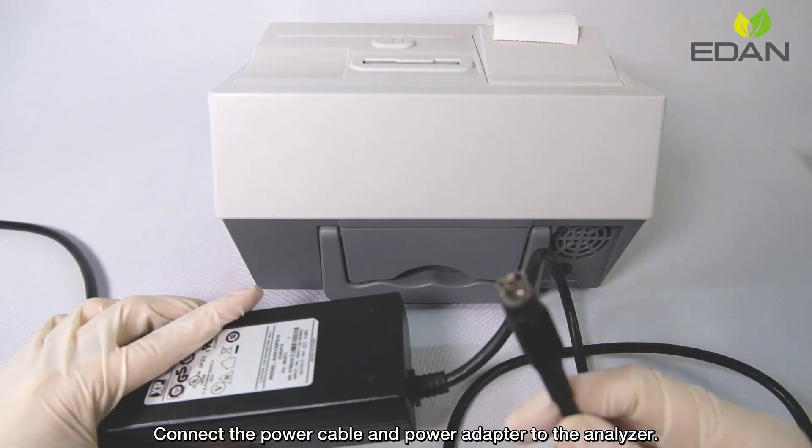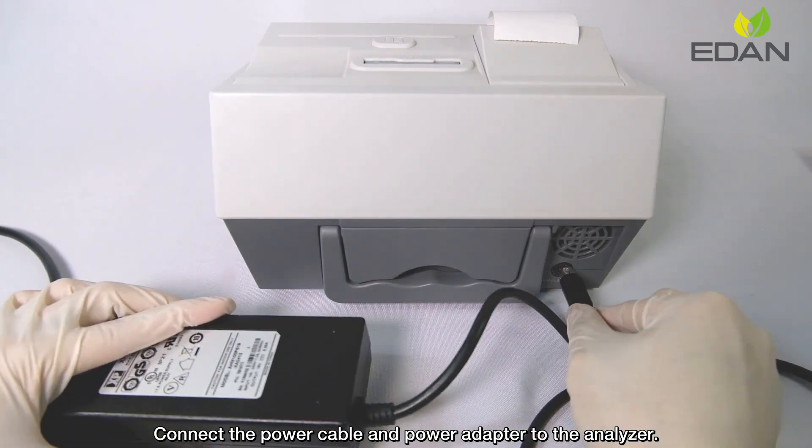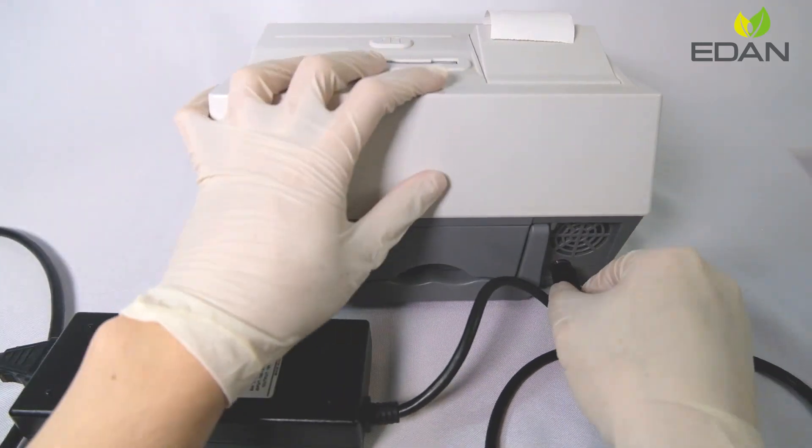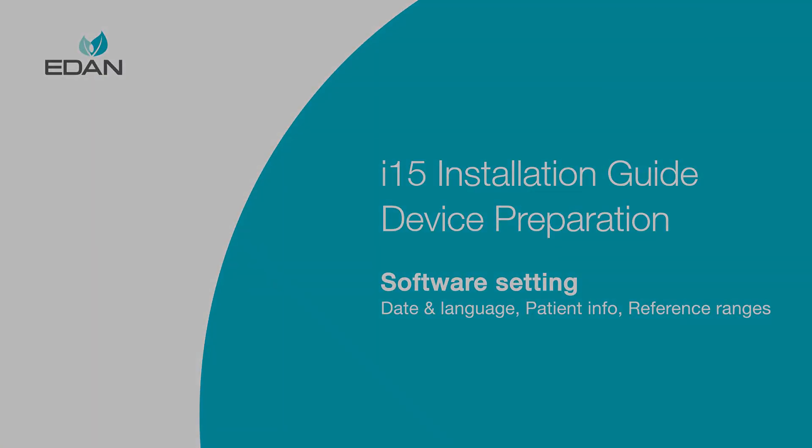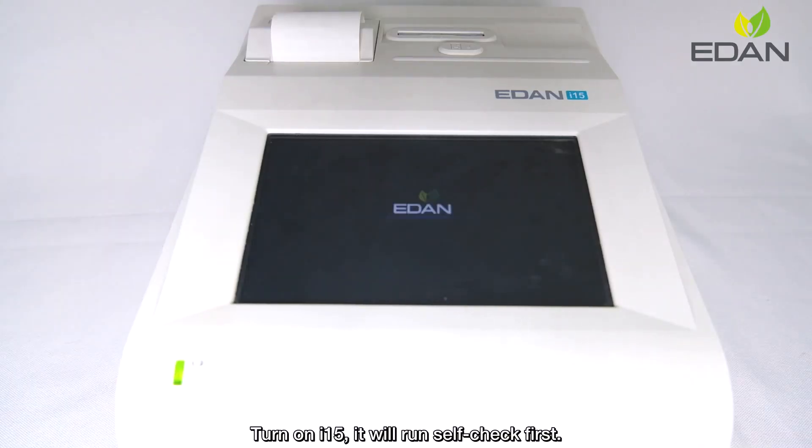Connect the power cable and the power adapter to the analyzer.